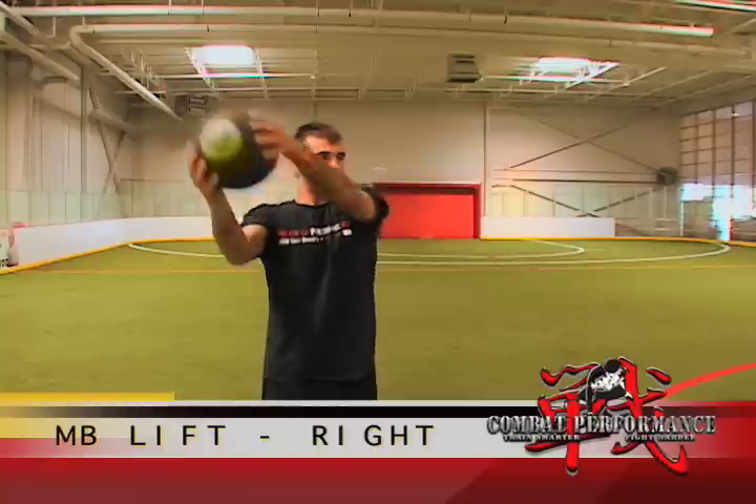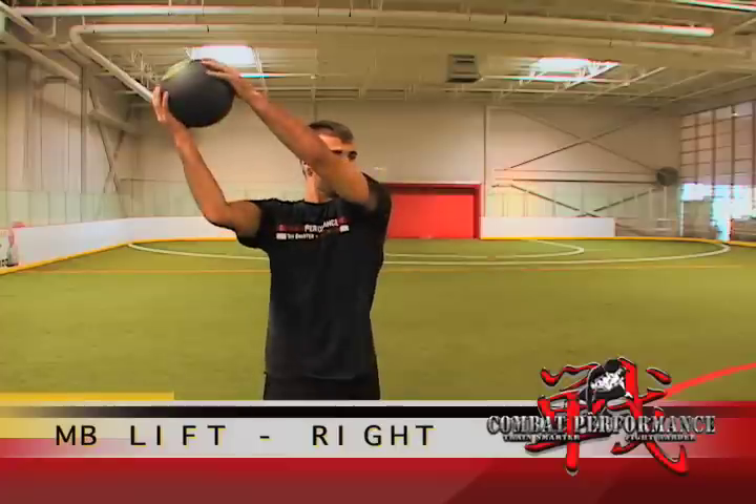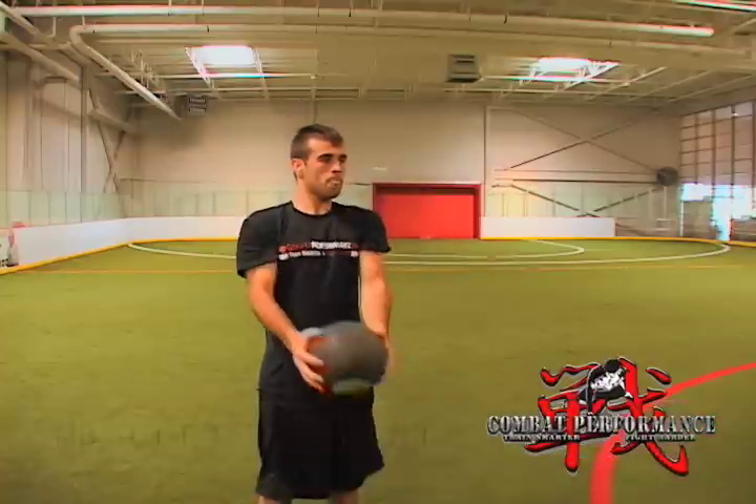Next, start in the same position and perform a medicine ball lift, bringing it diagonally across your body to an overhead position and back down. Do the desired number of reps for one side, then repeat for the other side.